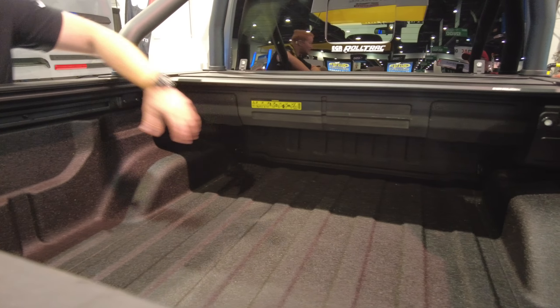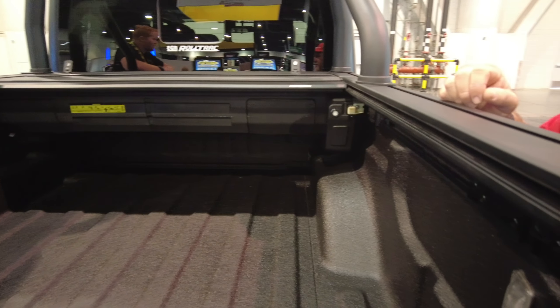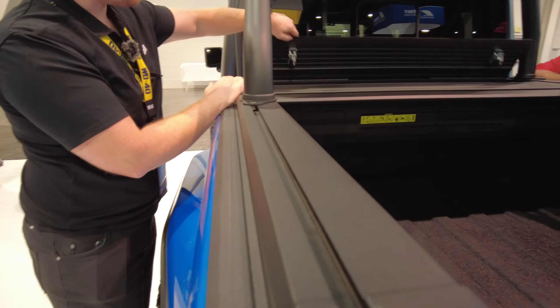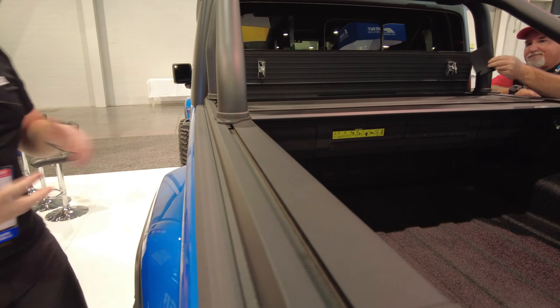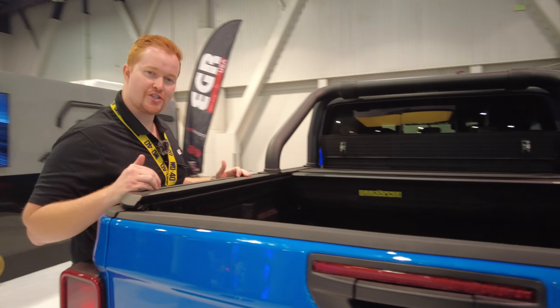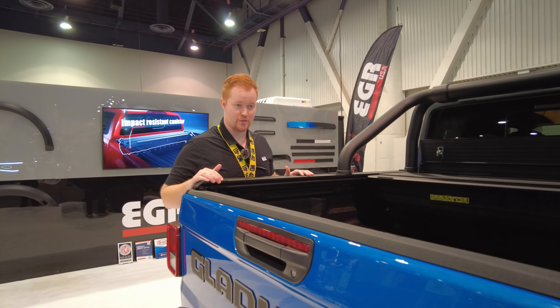We've got access panels, so your end user can get in there, remove dust and debris — things that might stop the cover from working over time. Now, only on the Gladiator application, because you've got that fuel filler ingress on the left-hand side of the tub, we've added in a lockable toolbox, so you don't lose that space — you've got additional utility there. Coming standard on every Roll Track are these generic accessory channels, which work with all your major rack brands. We want to make this as flexible as possible.